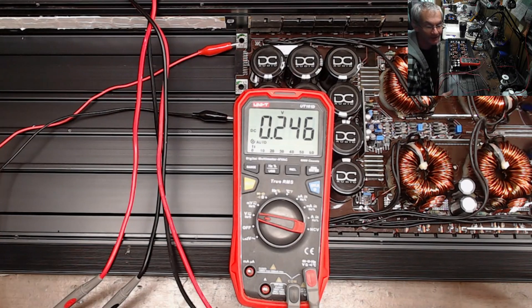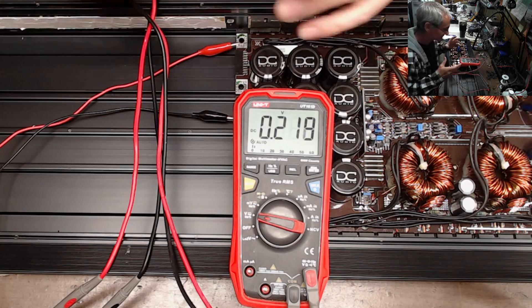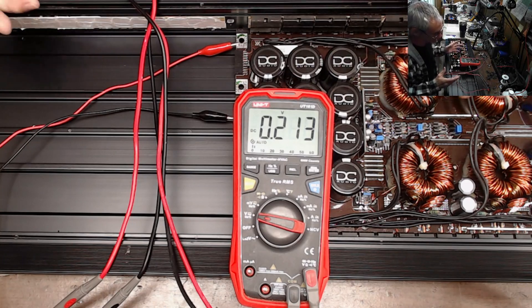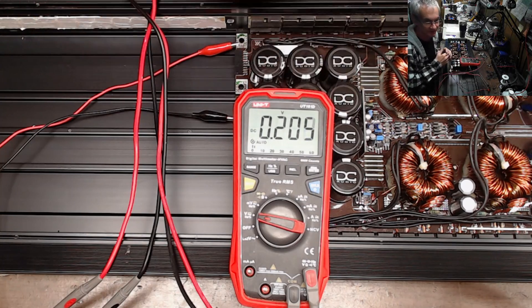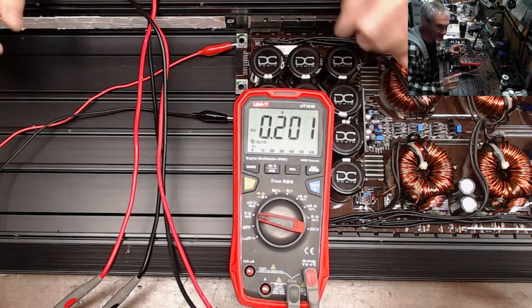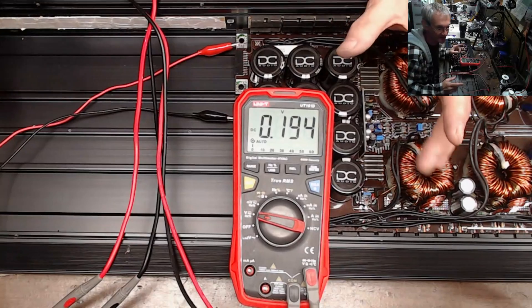Hello and welcome to another video from Ellensburg Amplifier Repair and Service. I have a video out I just released about a DC-10K output board, and I made the statement that I no longer service the DC-10K amps. I'll service almost all the others except the Pitbull.